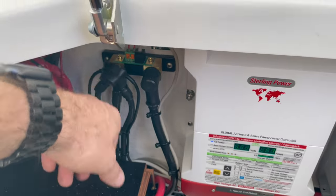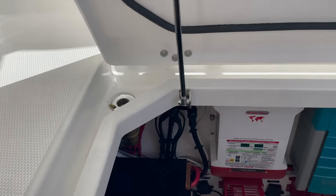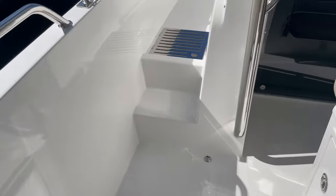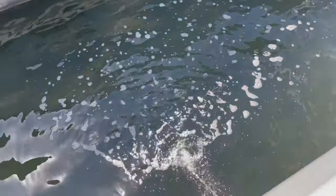Over here we have the shunt for the Victron BMV 712, which gives us Bluetooth functionality to be able to view what's happening with the batteries when we're starting up the unit.